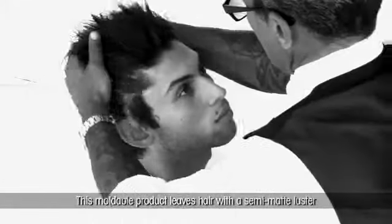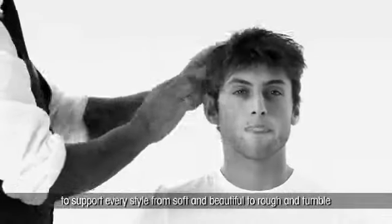This moldable product leaves hair with a semi-matte luster to support every style from soft and beautiful to rough and tumble.